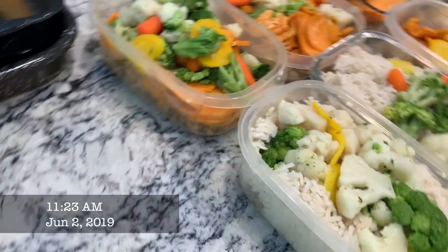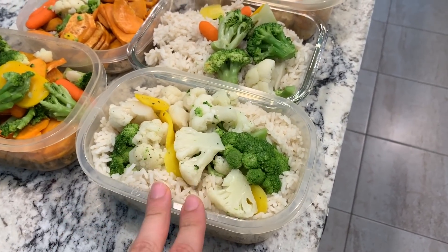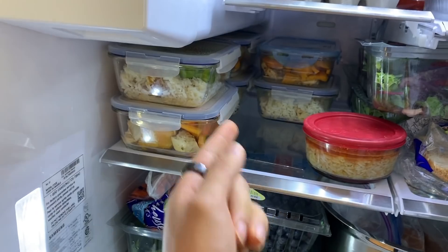Meal prep is done. Got all the meals set up — two cups of rice with eight ounces of chicken or 220 grams of lean ground turkey and 250 grams of sweet potato. One cup of rice — this is what gets prepped every Sunday. I've also got enough for three meals a day for two more days. I'm also going to film a short video coming soon called 'How to Build Your Own Fat Loss Meal Plan,' then I've got to take off because I'm already late to the Toronto Pro.